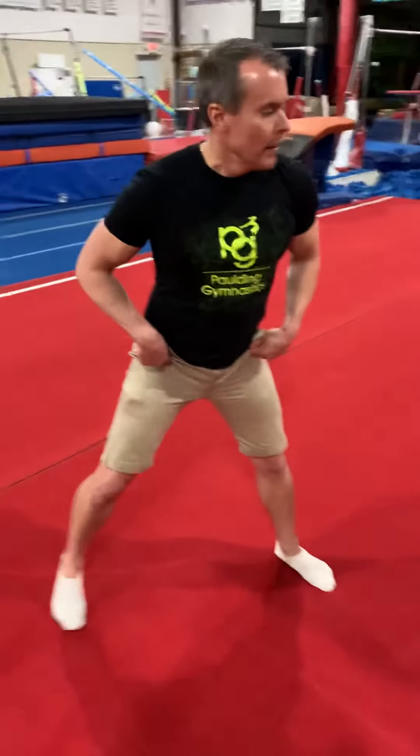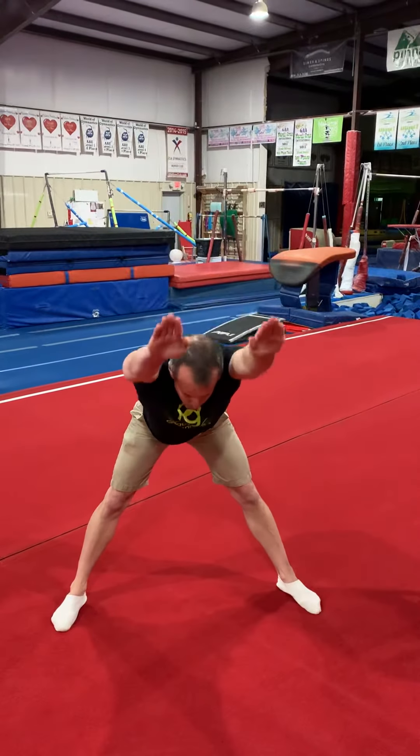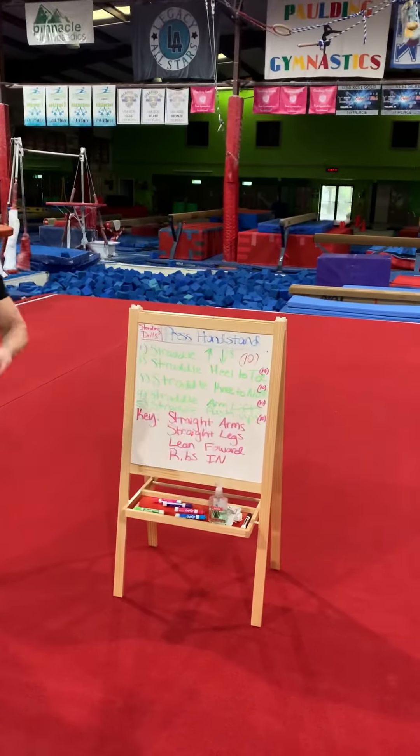Number one is our straddle up and down. Legs about shoulder width apart, arms by your ears. Keep your back straight and just go forward as far as you can, and come back up. That's one. We're going to do ten of those — straddle up and down, ten of those.